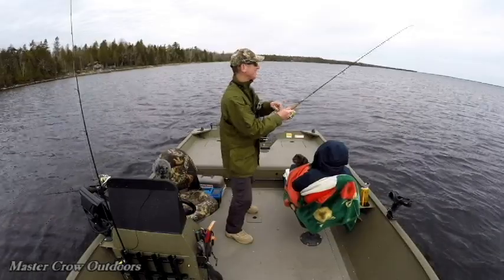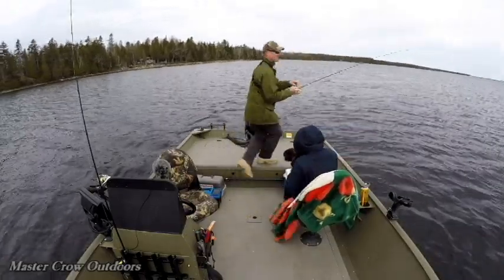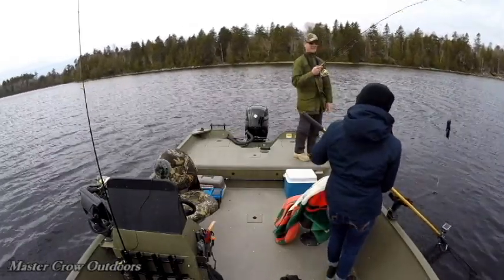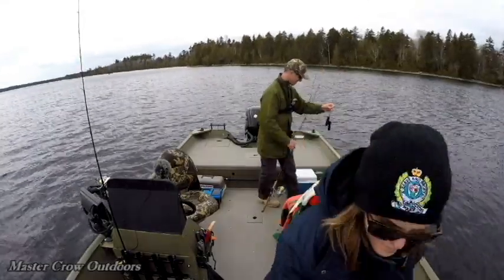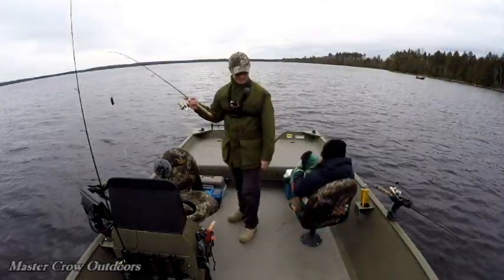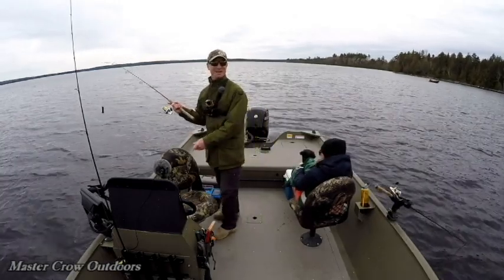Okay folks, looks like we're mixing it up — action shot, we got a fish on, better get the nets! Now that the tangle's clear we can get back to business — a little excitement anyways.